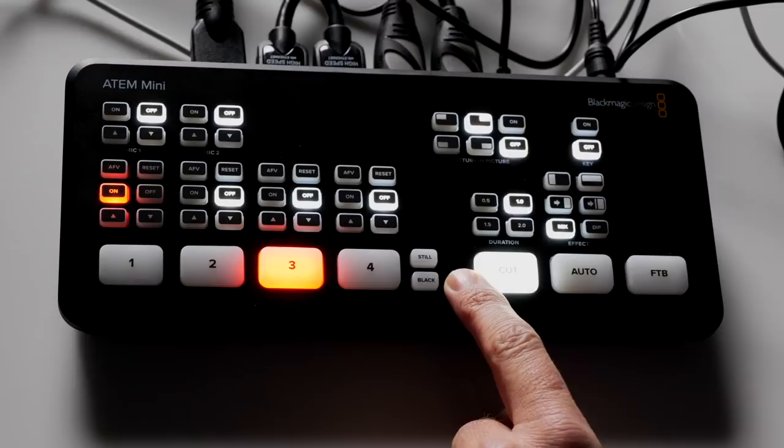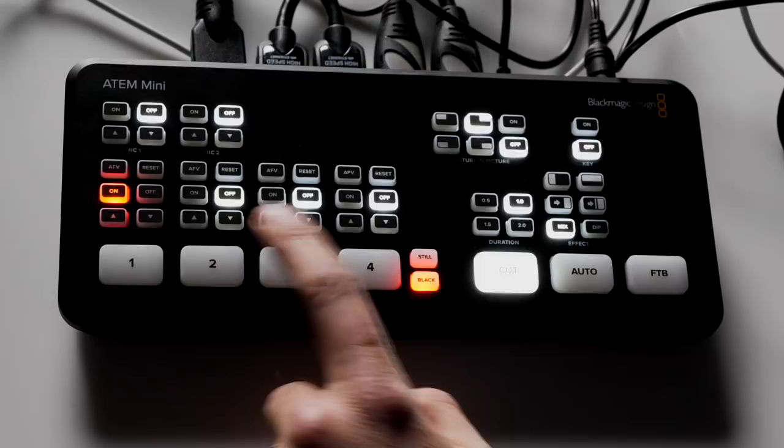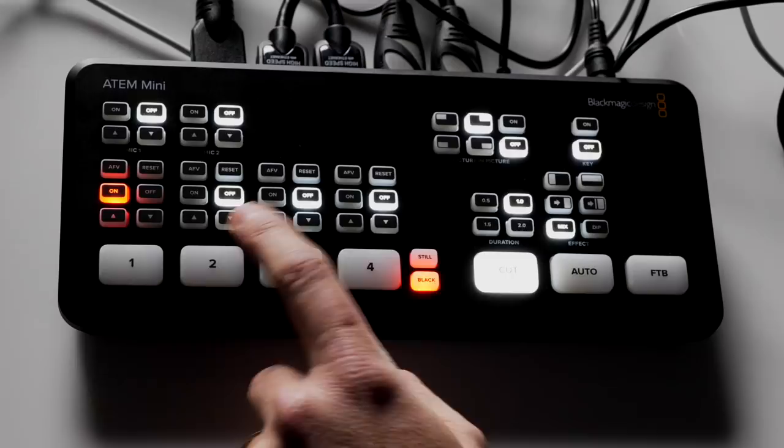Over here on the right you'll see two buttons: still and black. Black simply takes the frame to black — that's all there is to it. You can go back to whatever shot you want. It's just an instant cut to black.